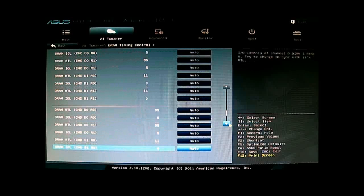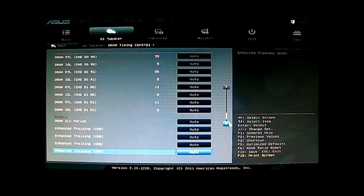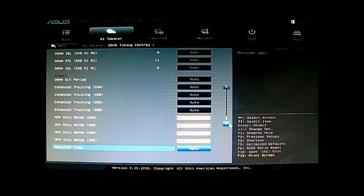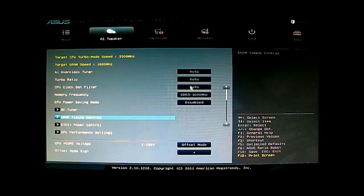There are a lot of controls for your DRAM timing — more so than other motherboards would allow. The DigiPlus power control that was on older ASUS motherboards is now applied to the DRAM as well on X79 systems, so you have a lot more control in terms of overclocking your memory and with the power delivery. The next section is DigiPlus Power Control.